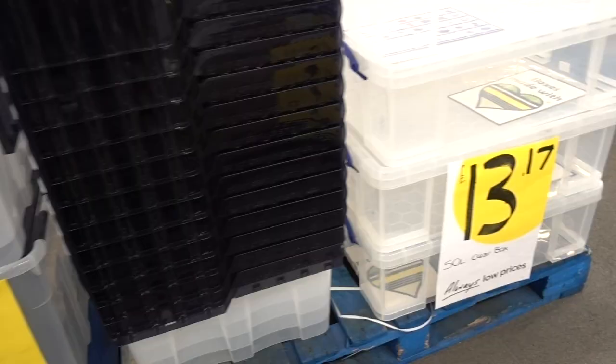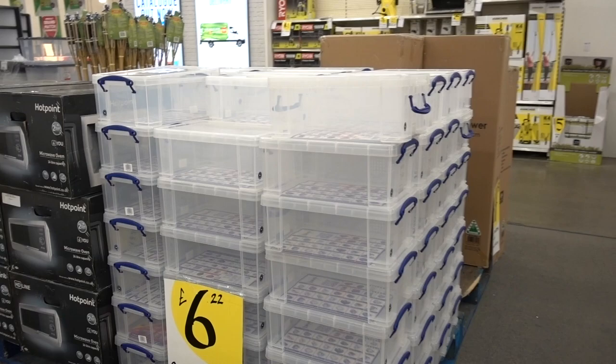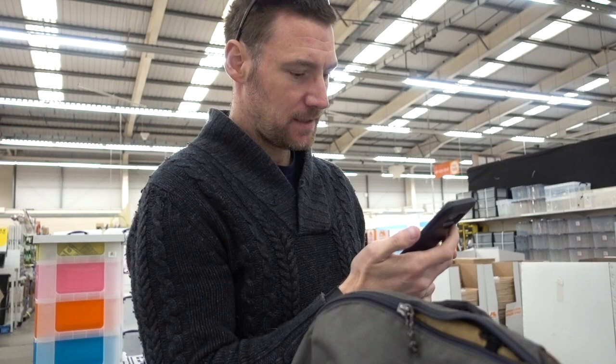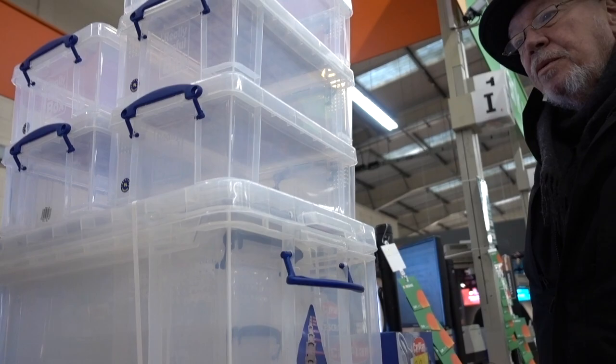Where are the small ones? Oh yes! Okay, I need boxes for cables, audio, batteries and solar. I need ducting and command strips as well. Not quite sure where this mountain of Really Useful Boxes is going to go in the car.